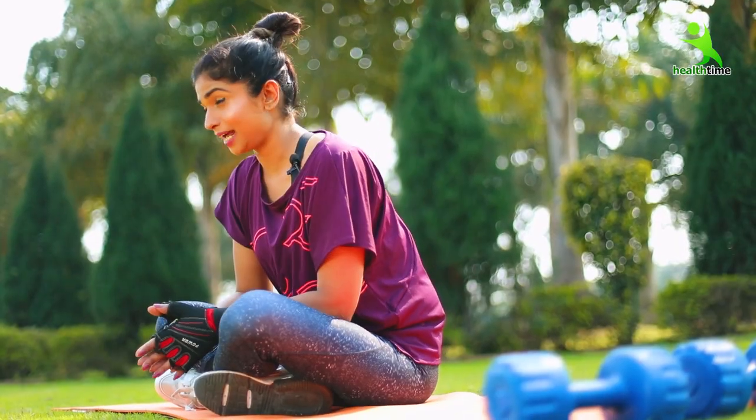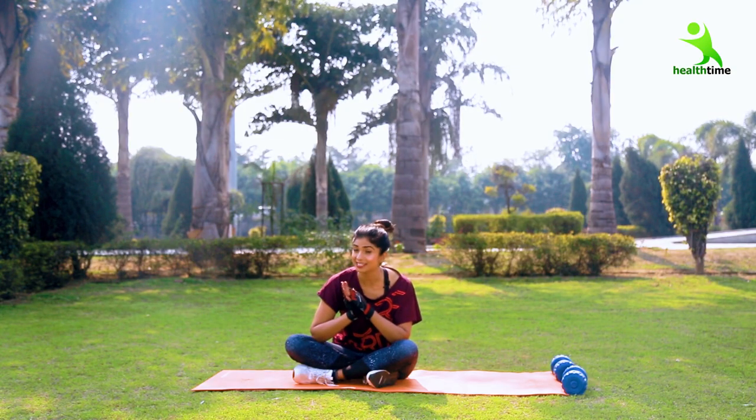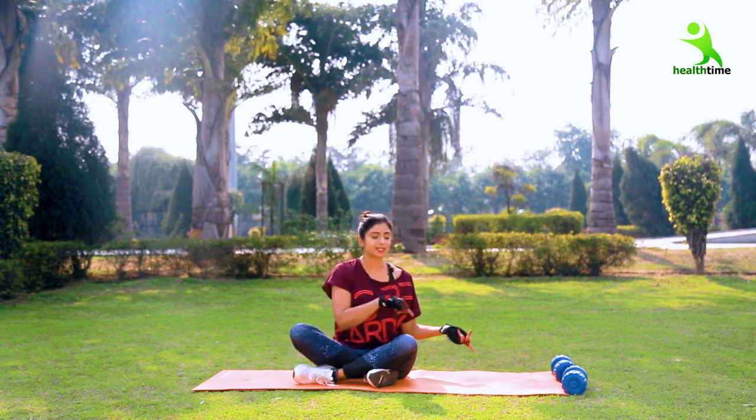We are going to do mountain climbers — no sets, just reps. After doing 20 reps, move on to your next exercise.